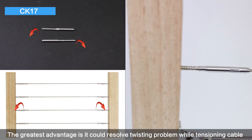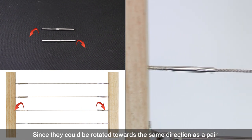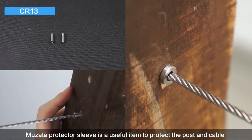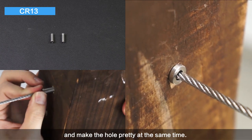twisting problem while tensioning cable, since they can be rotated towards the same direction as a pair. Musata protector sleeve is a useful item to protect the post and cable, and make the hole look clean at the same time.